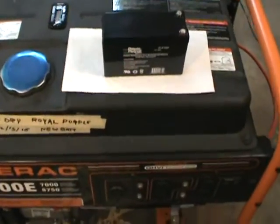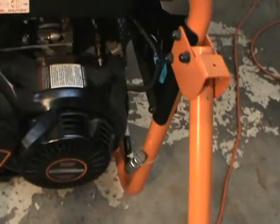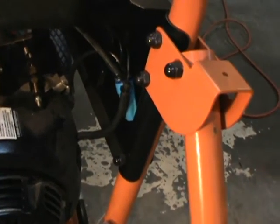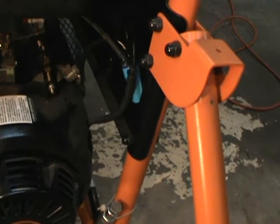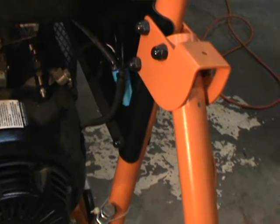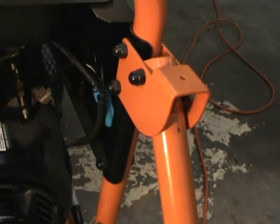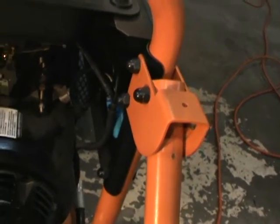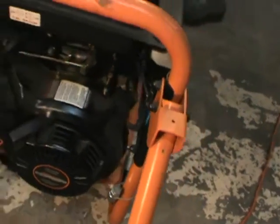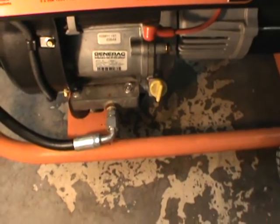If you notice on this here, you can see the blue connectors — those are the connectors where I cut out the original battery wires. I cut out the wires and then tied in 8-gauge wires: a negative black wire and a positive red wire, and I ran them to a new location on the generator.